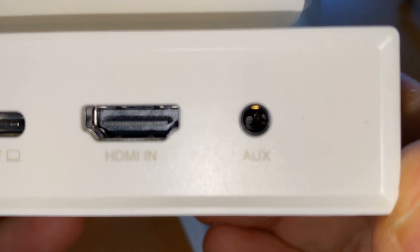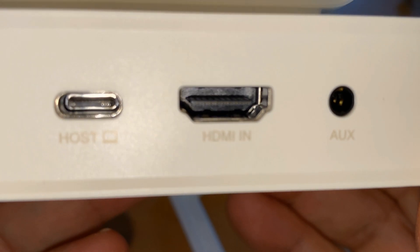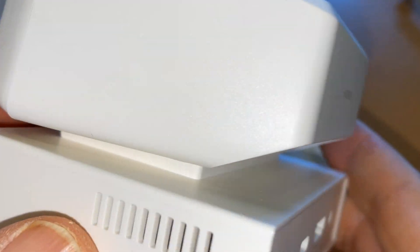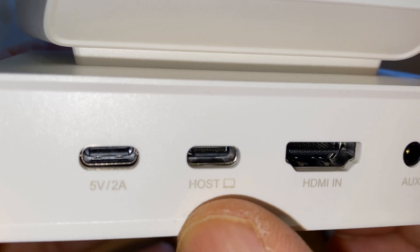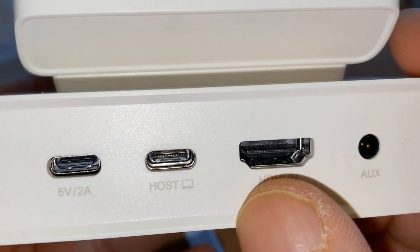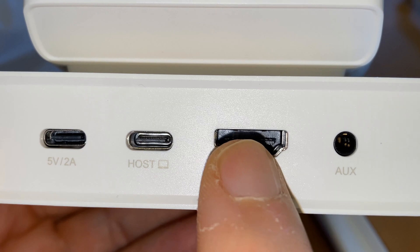That's not power, that's aux — that's for audio. HDMI. Does this have speakers? That would be interesting. USB-C host, so this will go to the computer. HDMI, and this will be where the cable goes in to the computer.